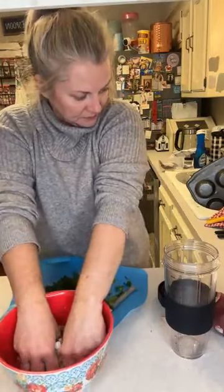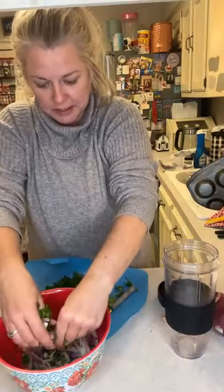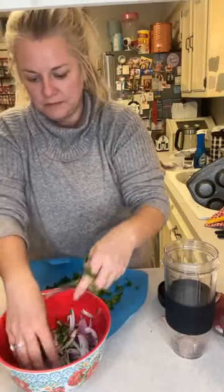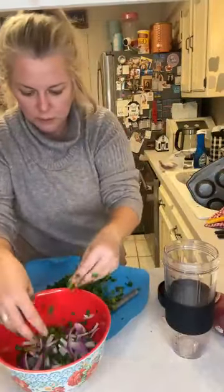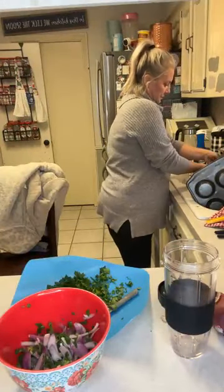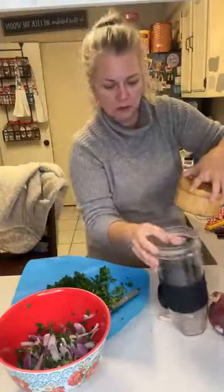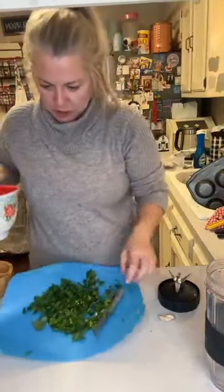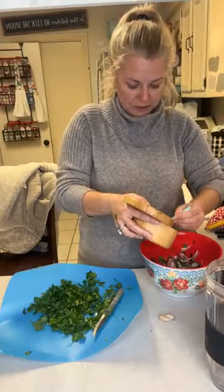What we're gonna do is take our onions and kind of smash them around in here, just to get out some of those juices — kind of like a salsa. Now we're gonna add about a half a teaspoon of salt. Where's my little measuring spoon? There she is. Actually, we're gonna do half a teaspoon of salt — I wrote it down so I wouldn't forget.